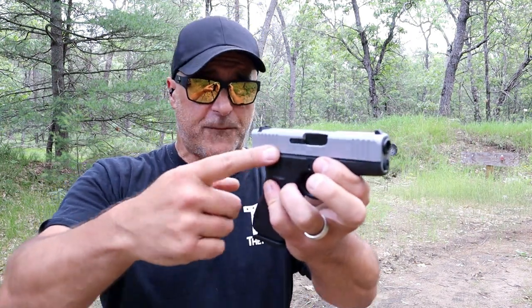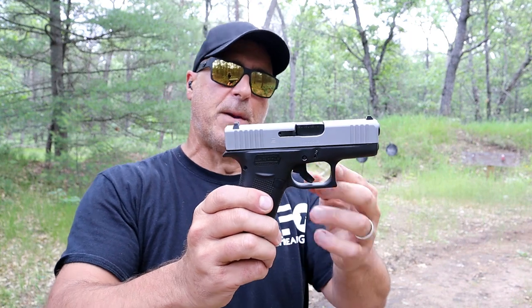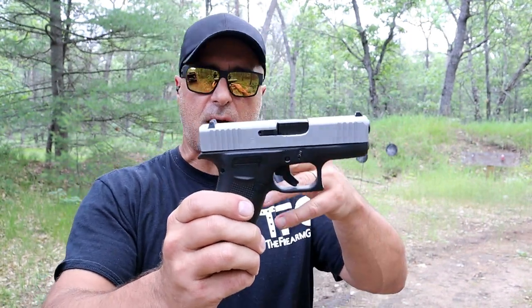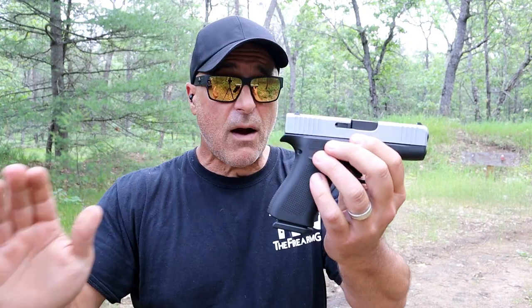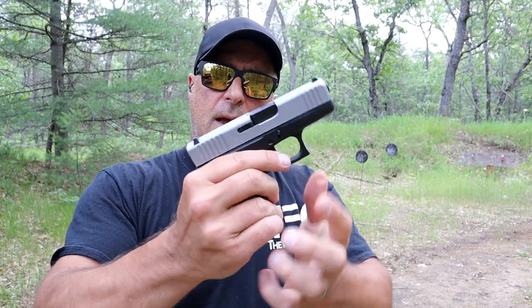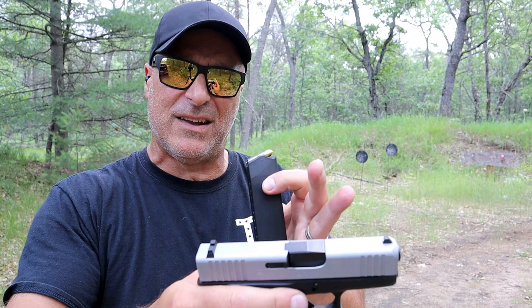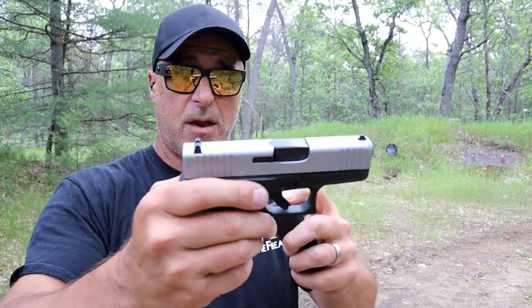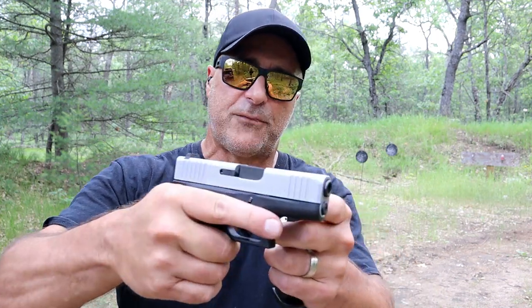The Glock 43X has a PVD coating. If you recall upon its launch, Glock came out with this with a silver slide — some people liked it, some people didn't. Now they have various colors and frames, but most people are getting black. It's also now available optic ready, though this one is not. Right around $450, similar to the Mossberg. I showed two 10 round mags. A lot of people love the Shield Arms mags, but that is an additional cost. The trigger and sights also have to be switched out at additional cost.